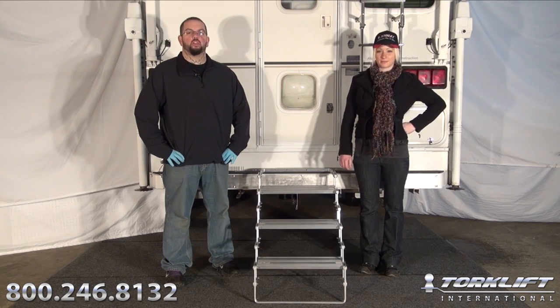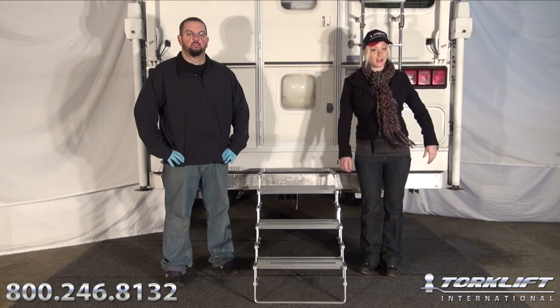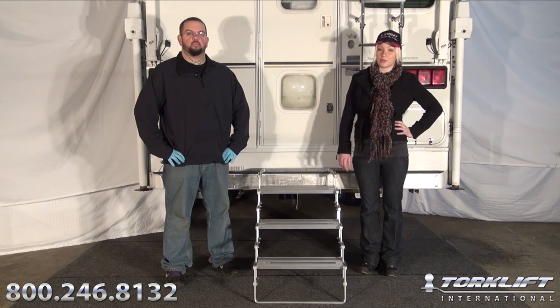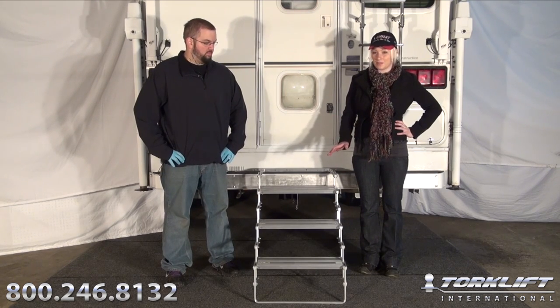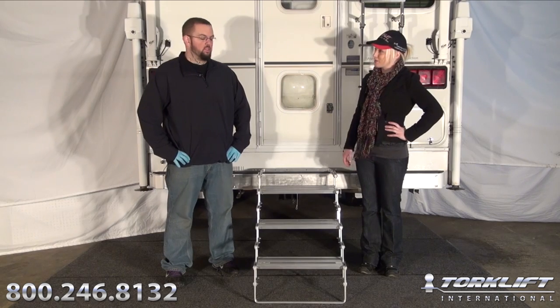Hey, it's Candace again and Joel with Torklift International. Today we're going to show you how to install our Glow Step. It glows in the dark for up to 10 hours with just a few minutes of light. It's made of aircraft-grade aluminum and stainless steel, and not only is it the lightest weight camper step in the industry, it's also capable of holding the highest weight capacity. So let's get started.